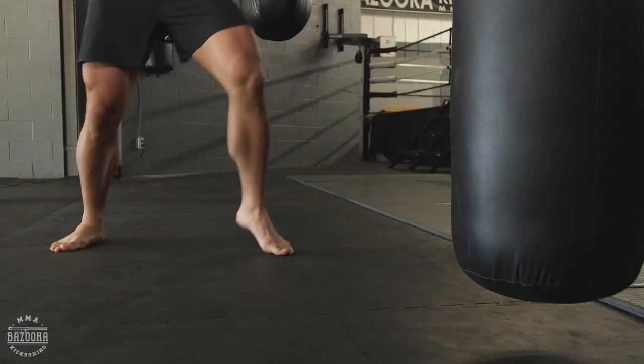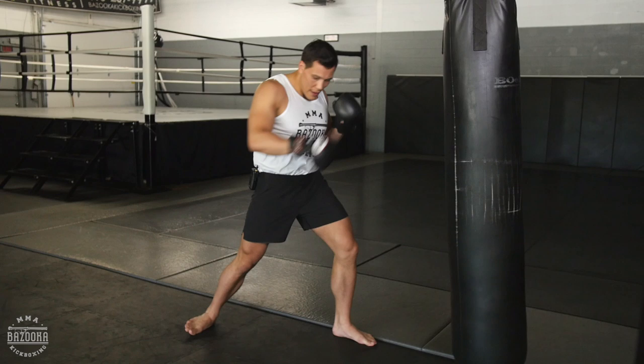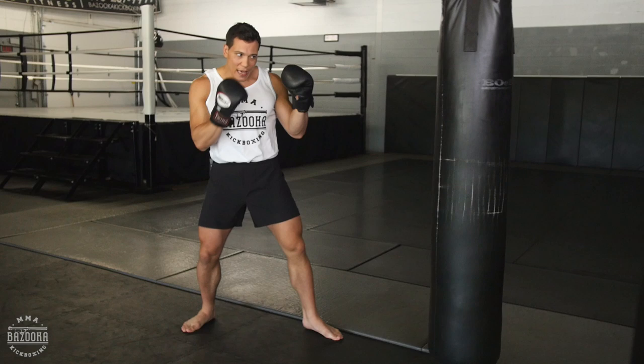So when I do throw that punch, you see how I get on the balls of the feet. Really bad — no power, no good structure. Now if I pivot, get the hip in, now you see I've got good power and I'm able to get my weight forward.